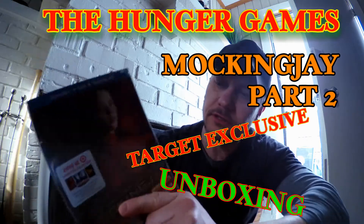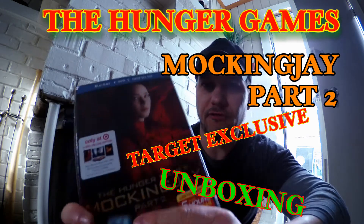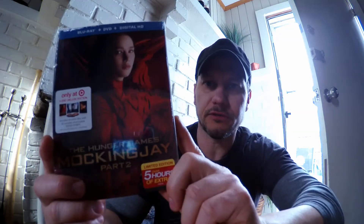What's up guys, it's Steve. Today I got the Hunger Games Mockingjay Part 2, the final addition to the series. This is the Target edition that we're going to do a little unboxing on, and you're gonna want this version because it's a limited edition that comes in special packaging, plus it has 45 minutes of exclusive bonus content.